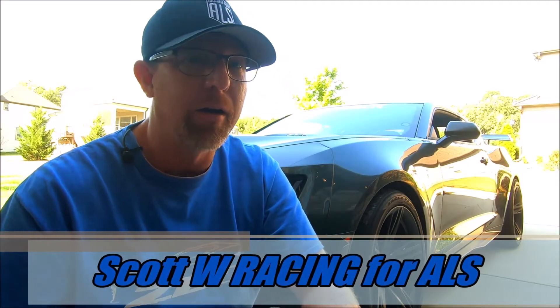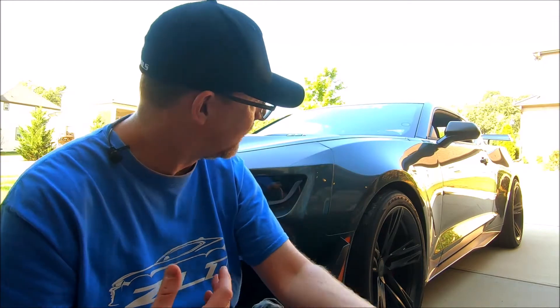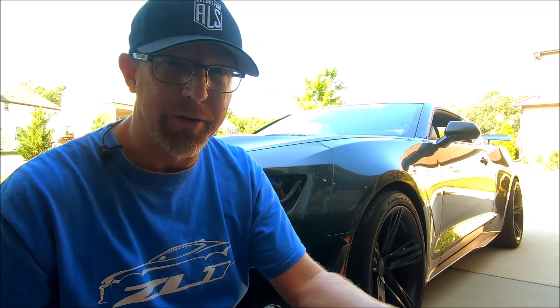Welcome to part 2 of the ZL1 1LE detailing series. This video is going to be focused on the exterior of the car. The car is in pretty good shape — it's got ceramic coating and PPF, and there's only 4,000 miles on the clock — but it is kind of dirty. There are a lot of racing rubber marks and also just general grime and dirt, so we'll be taking care of that.